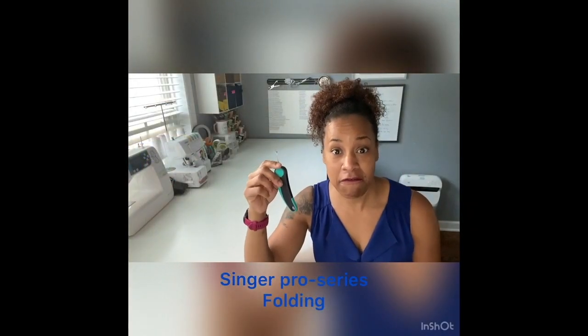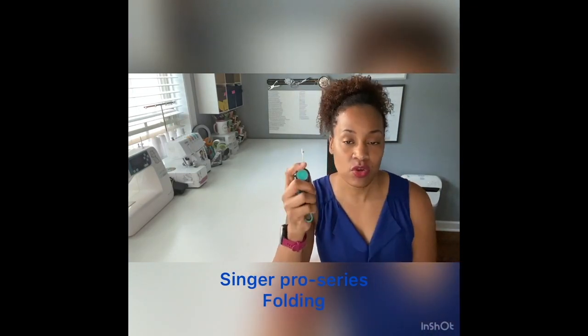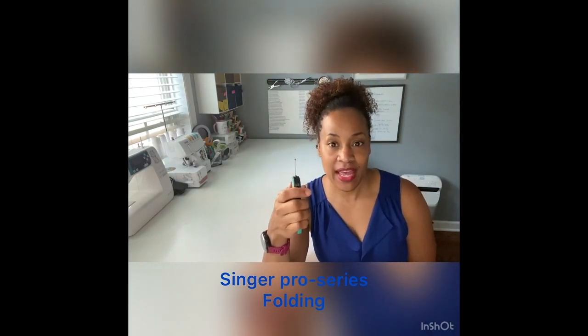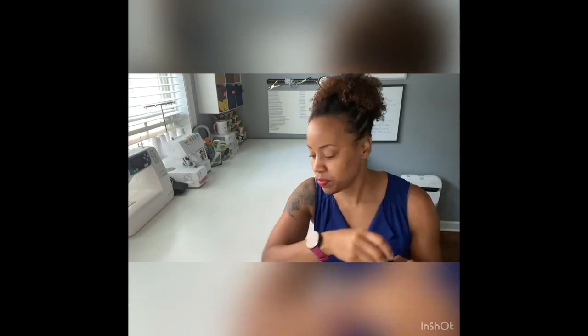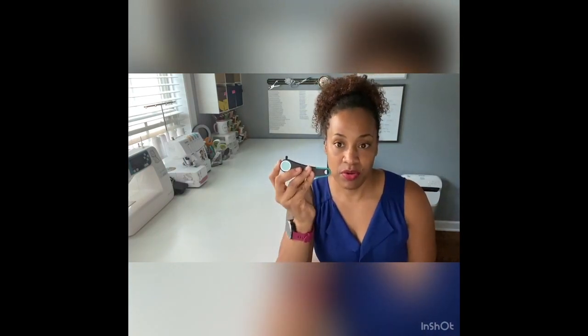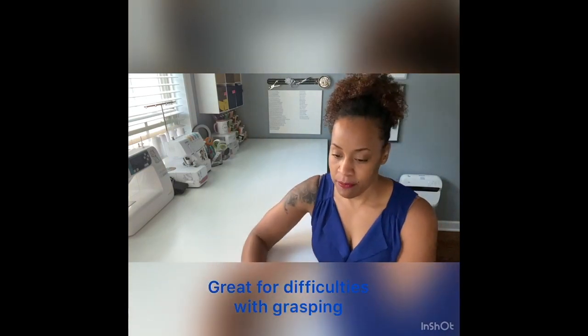This is the Singer Pro Series Folding Seam Ripper. I love the handle on this one — it's thick and rubberized on the outside, so holding onto it is quite easy. When you put it away, it has a folding mechanism that's very easy to use so you don't poke yourself. I usually use cheap seam rippers that come with plastic caps that get lost, but not with this one — it's very easy to fold and put away. The rubberized handle won't slip, making it great for anyone with difficulty grasping. It retails for $8.99 on Amazon and has four and a half stars out of five.